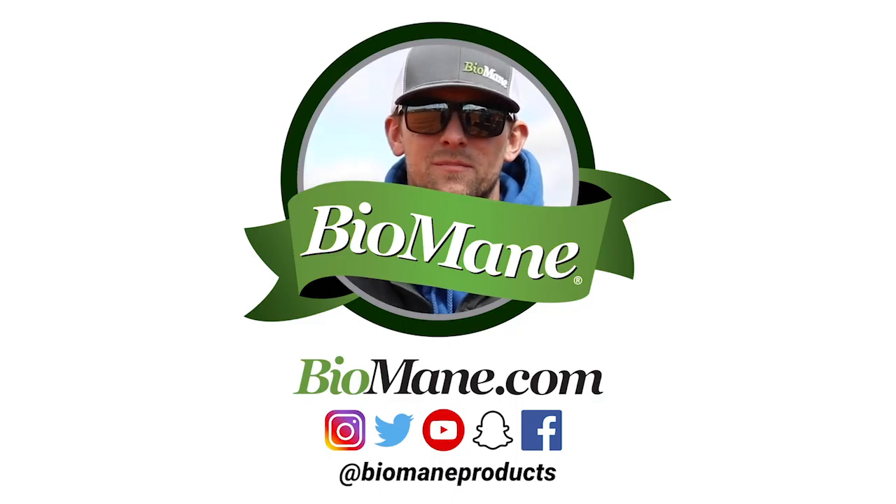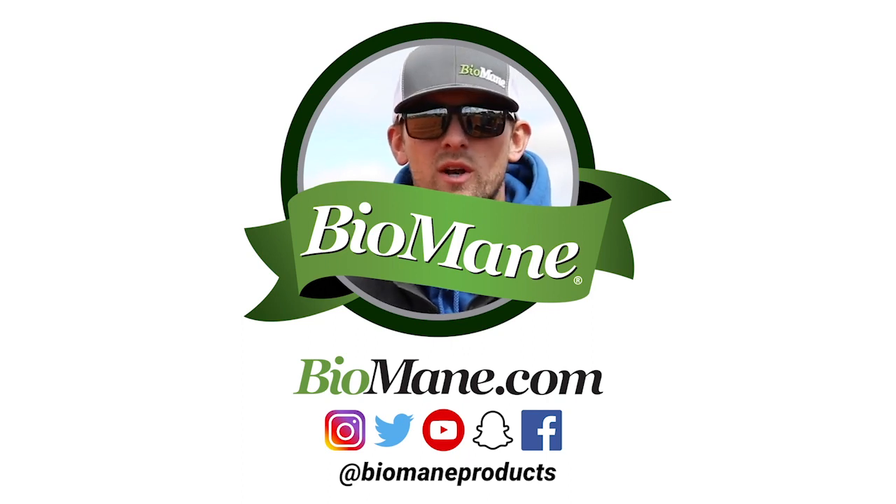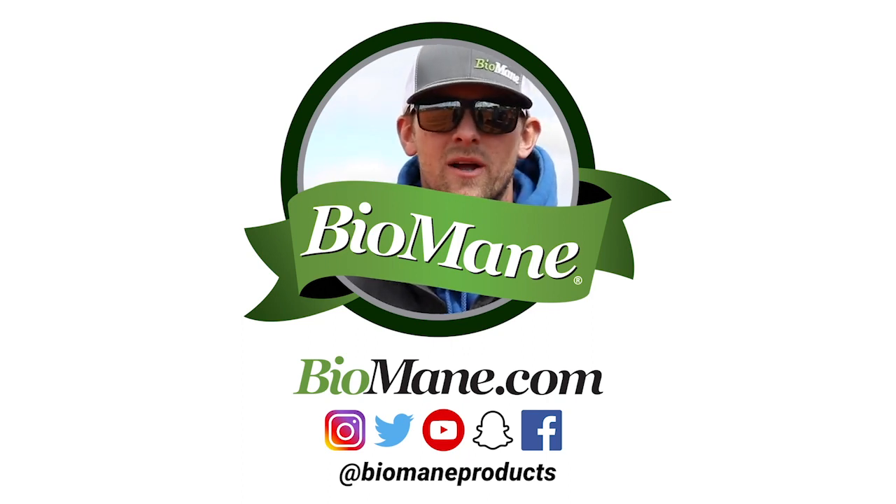Thanks for listening. Hey YouTube — thanks for watching. Be sure to like, share, and subscribe. We'd love to hear from you, so don't hesitate to comment on our videos and we'll see you in the next one. Thanks, bye!